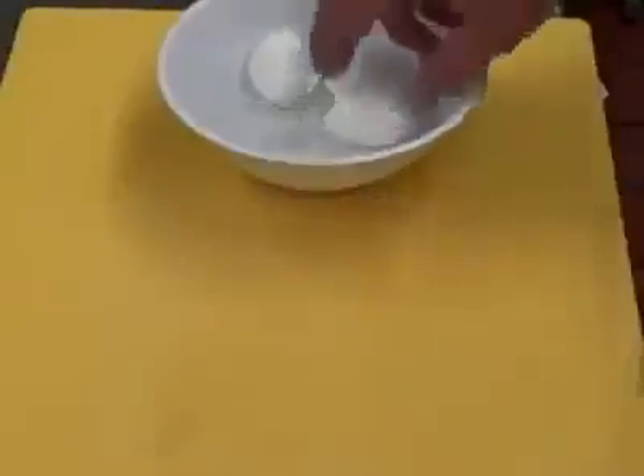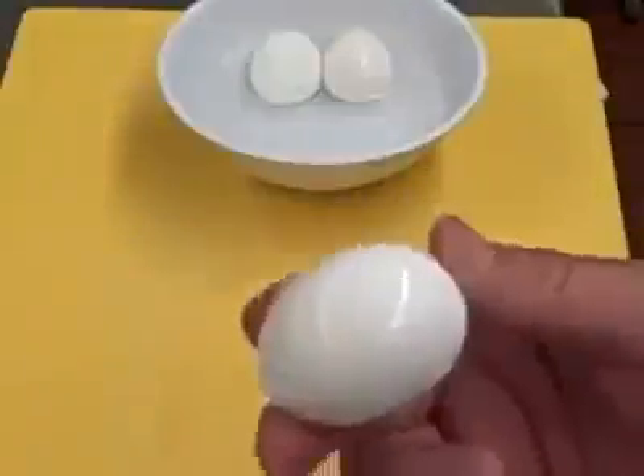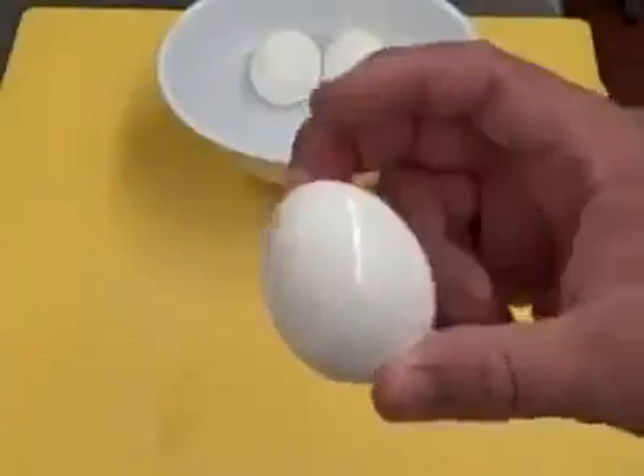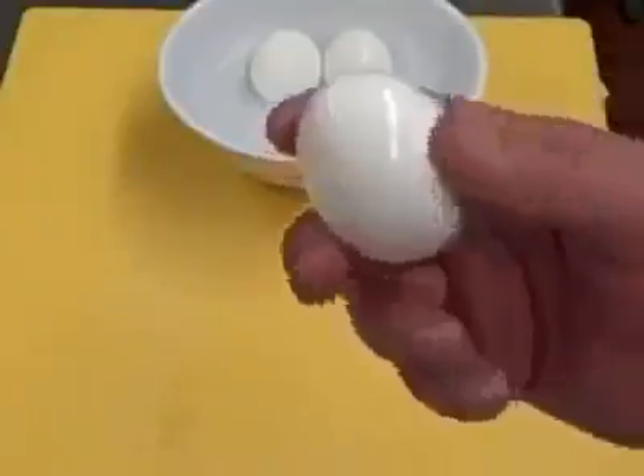Welcome back to IdealChef.com. I'm going to show you how to peel a hard boiled egg. I had these in the last video on how to boil it, and I took it out of the ice bath. I keep mine in water in the refrigerator.